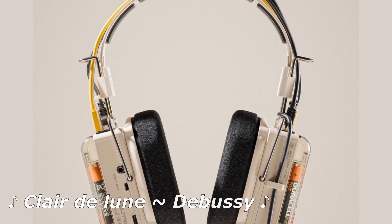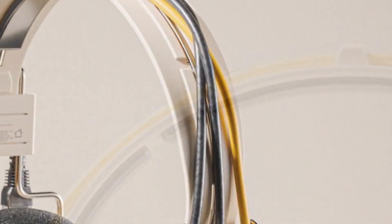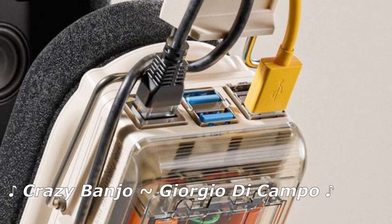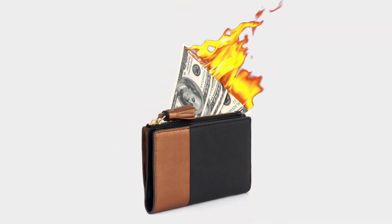These headphones are absolutely crazy. With its modern retro look, from its minimalistic headband, its wild assortment of wires — are those Raspberry Pis? Are those the fours? Ooh, batteries! Batteries? In this economy?